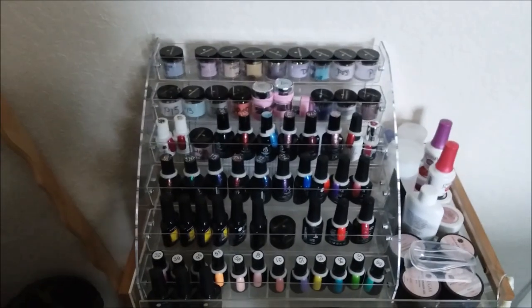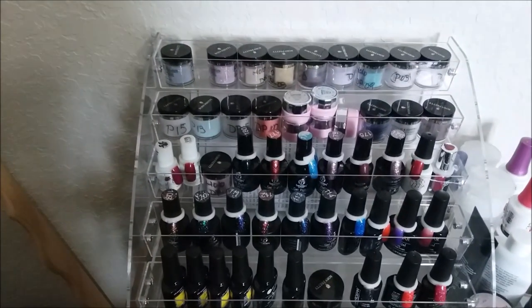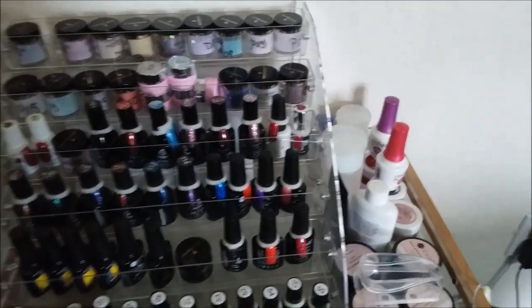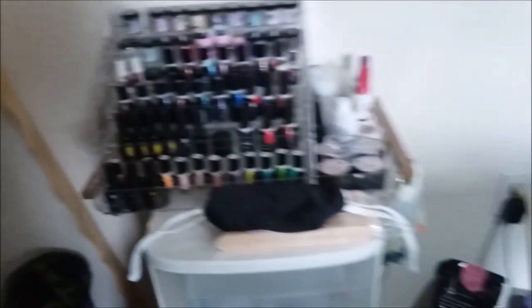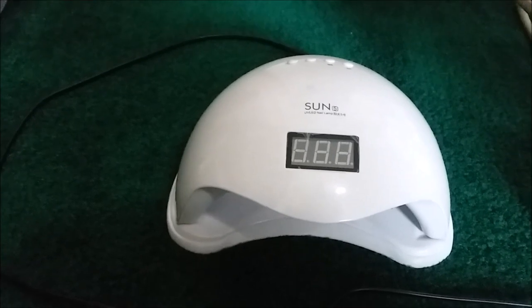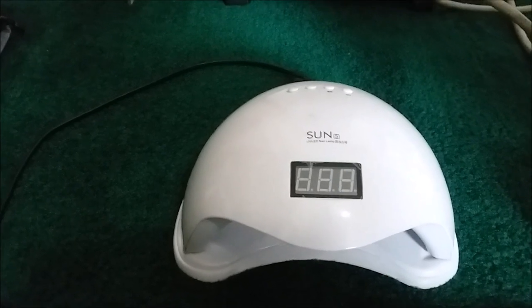Let me go ahead and show you some of the stuff that I did get — more of it is newer than when I first started. Here's some of the stuff that I have bought and do use frequently. It's probably not top of the line, but it works for me. I have this right here — this little gadget is my very first UV and LED nail lamp. I think I spent $10 on Wish for that.